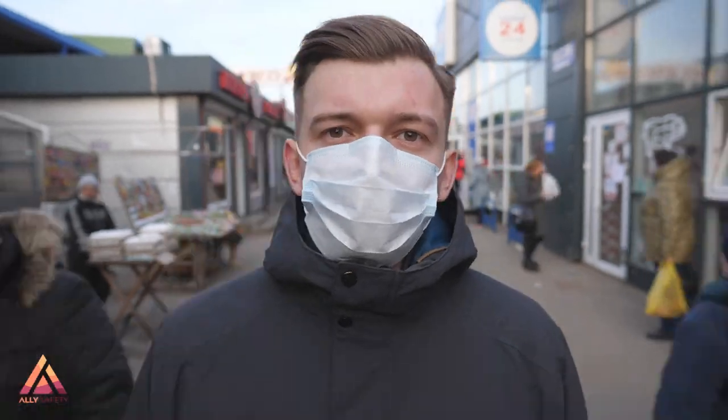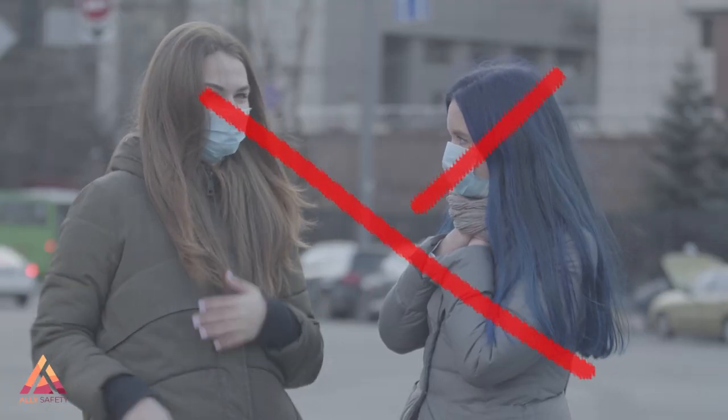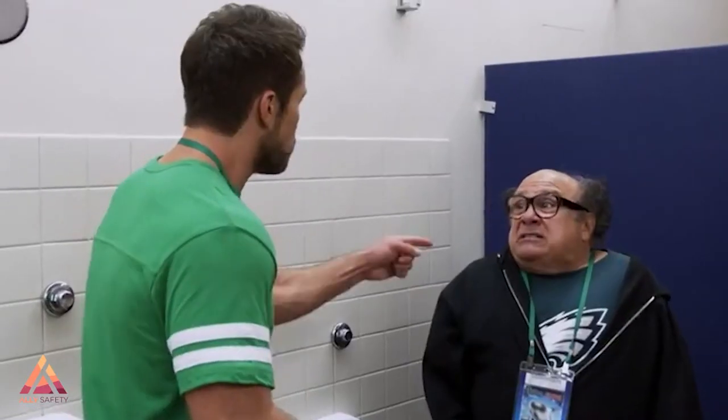Lastly, remember, anything is better than nothing. Face coverings are recommended in addition to social distancing. That means we still keep our six-foot distance from one another, but just include another protection to help flatten the curve of infections. Thanks for watching, and until next time, I'll see you guys later.